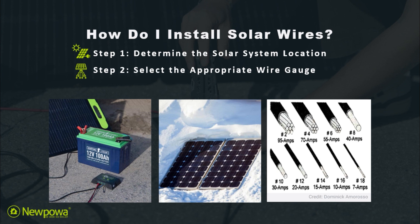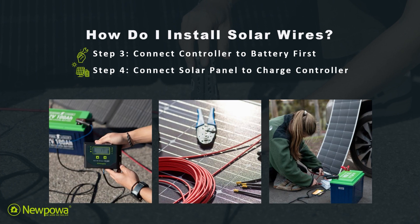For step two, select the appropriate wire gauge. Selecting a wire that is rated for your solar application is important. The size of the wire will depend on the distance between the solar panels and the charge controller, as well as the maximum current capacity of your panels.